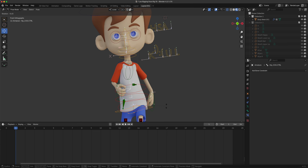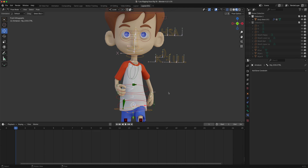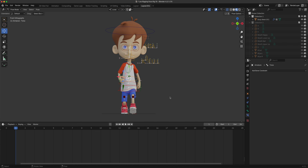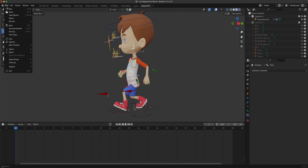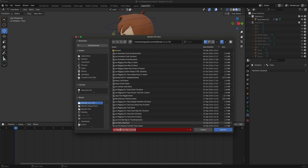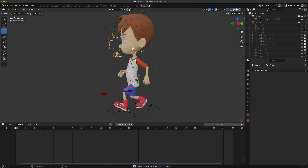You can swing the hip a little bit like that, and then you can correct it. We're happy with that for now - for demoing purposes that's our walk pose. I'll save this now and call it series 11 - 'Leo Walk Cycle Animation' - kind of like series 11.